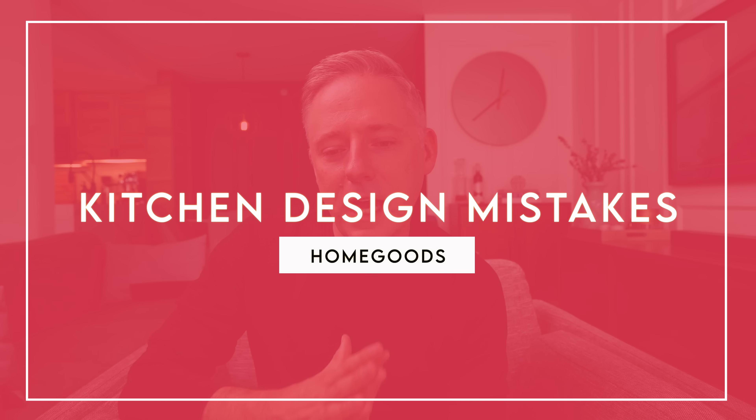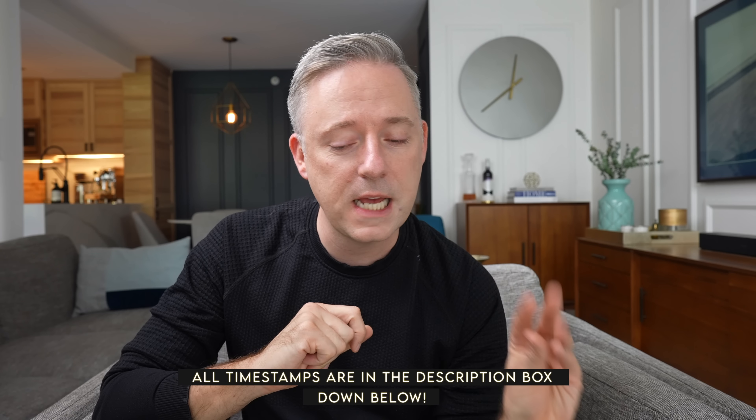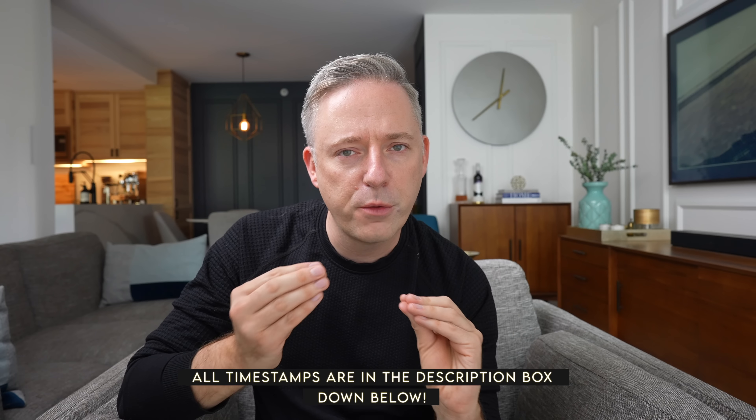In this video today we're going to be talking about what's new at HomeSense — the good, the bad, and the ugly. I did a video a little while ago on HomeSense called 'I could buy this, not that,' where I really just looked at what was great and what was not so great at HomeSense HomeGoods and shared it with you all.